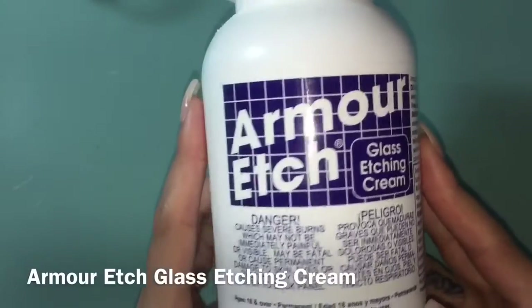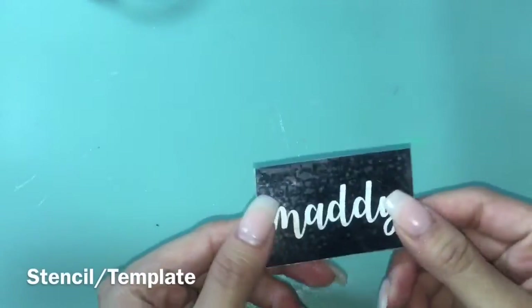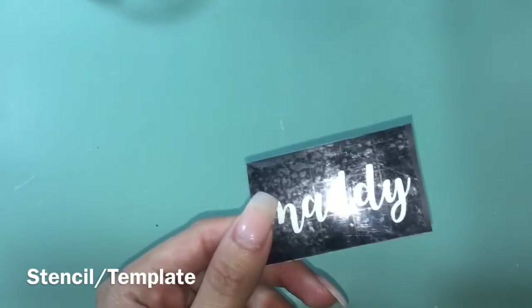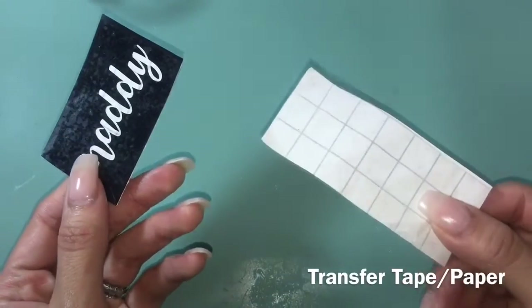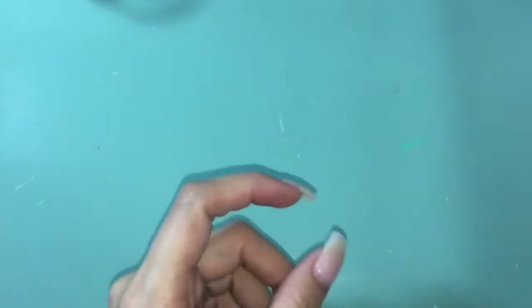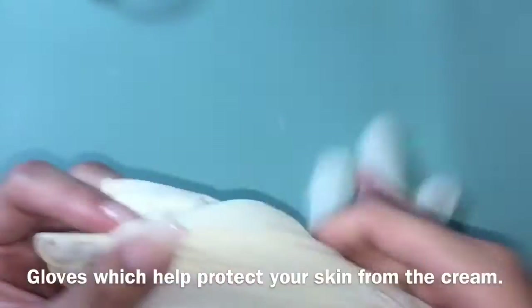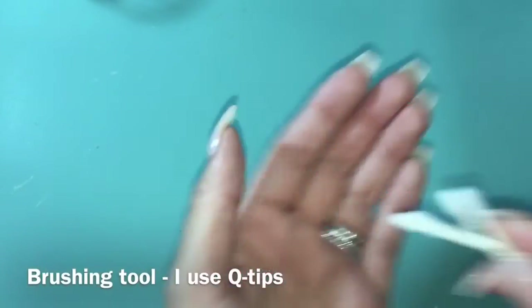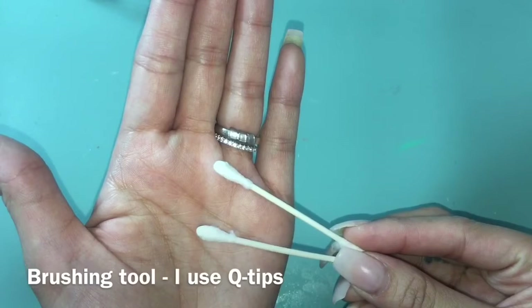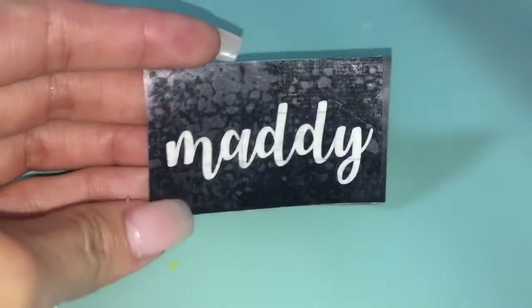So if you want to find out how to etch glass, stay tuned. As far as supplies go, you're going to need the Armor Etch, which can be found at Michael's. You'll also need a template — I made mine using my Silhouette Cameo — and some transfer tape; this one is Cricut brand and I hate it, but it's the only one I had. Gloves are optional but recommended for first-timers. You'll also need something to brush the cream onto your glass; I just use cotton swabs. And of course, the actual glass.